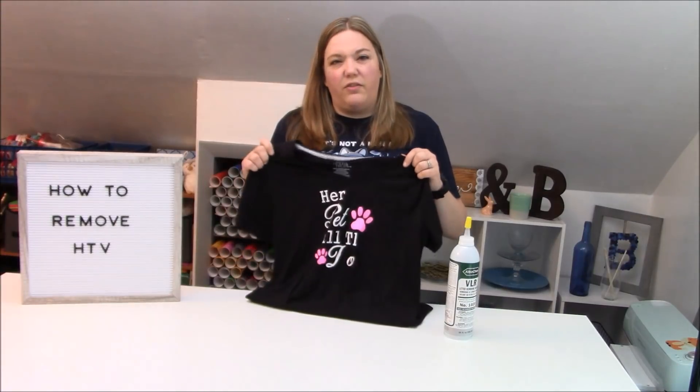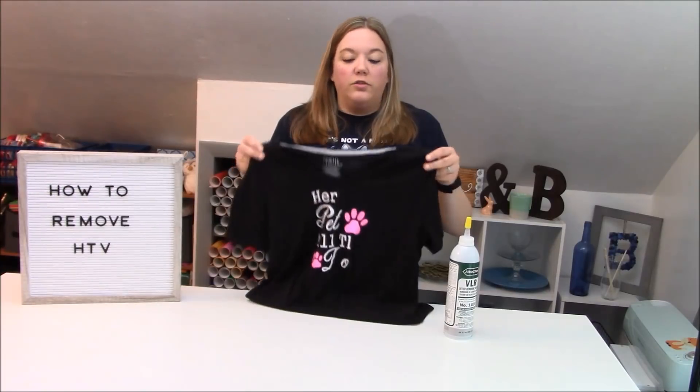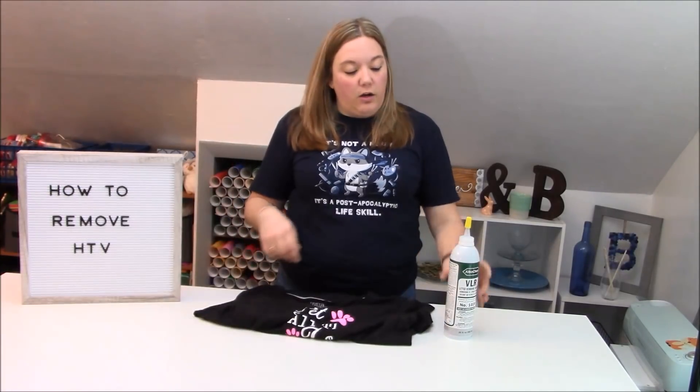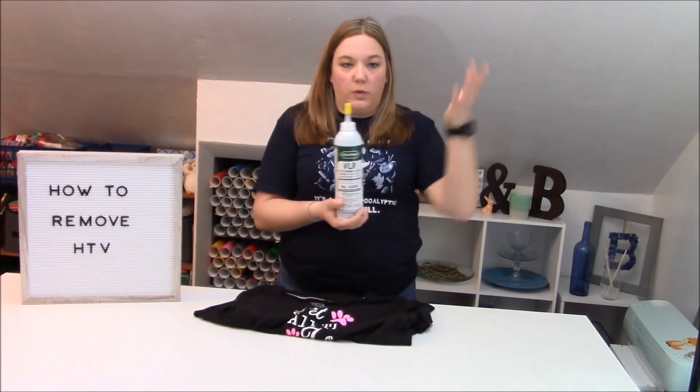I'm also just going to take off the glitter too, just so that it's easier and it's done. So I'm going to show you guys how we can use the VLR, which is right here, and this is a letter removing solvent is what it's called.